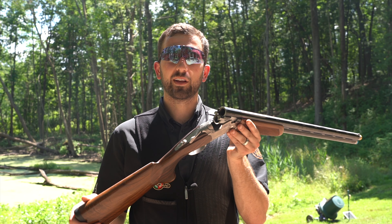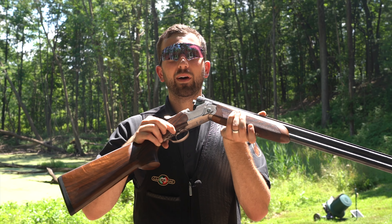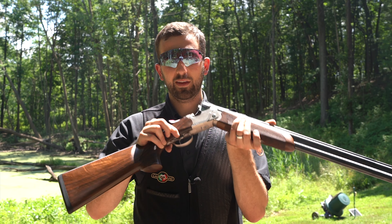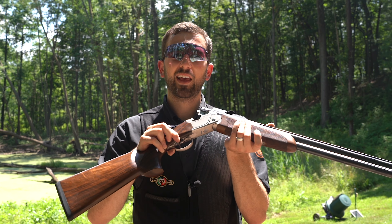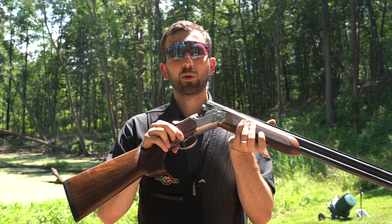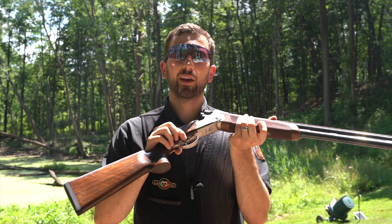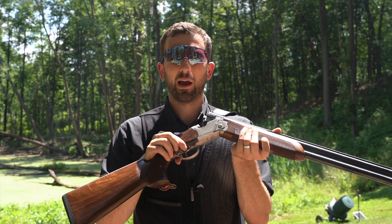The one negative I've experienced with the 694 is that the screw that holds the trigger blade tends to loosen up on itself. Make sure you're checking that screw, keeping it tight, and if it does loosen up, apply a little bit of Loctite to ensure it's always secure. The last thing you want is for your trigger blade to fall off in the middle of a competition round.